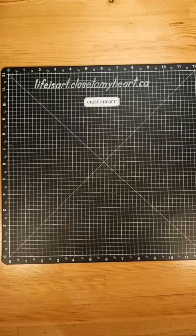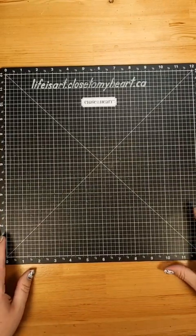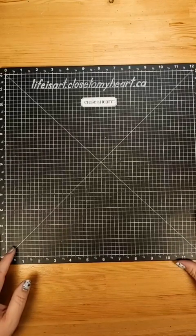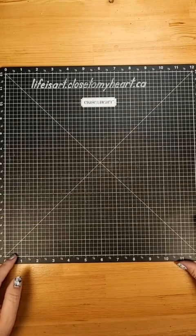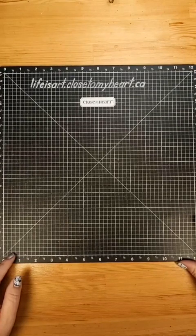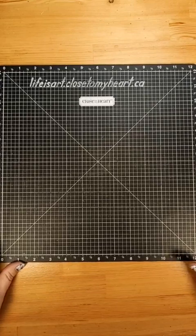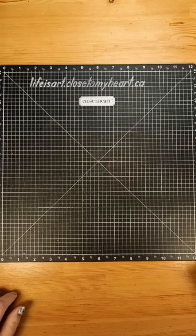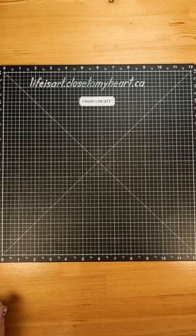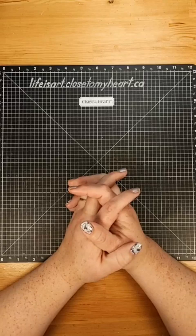We're back again, sorry about that, we're gonna give this another shot. Good evening, it's Monica from Life is Art. No idea if that first attempt was working whatsoever - my camera is all crooked. It's Wednesday and let's create! We're going to be making a triple easel card. I actually made one of these during Stash Dash a few weeks ago, so I thought I would come on and show you how I did that.